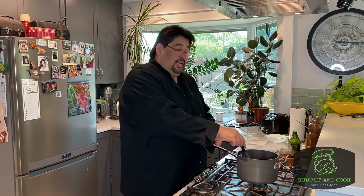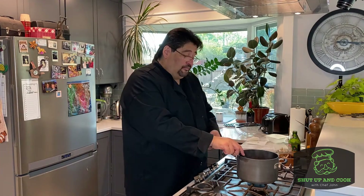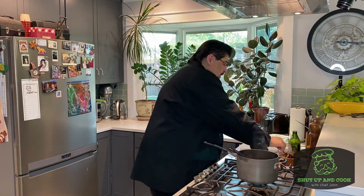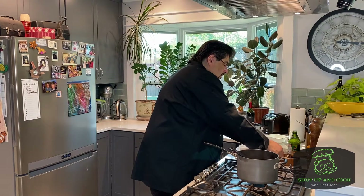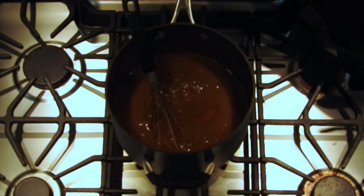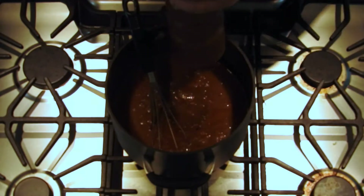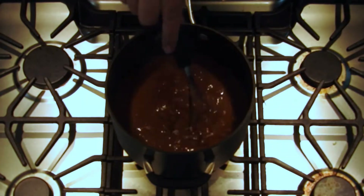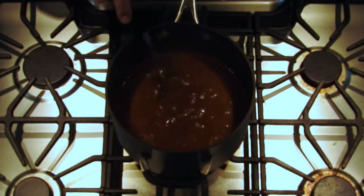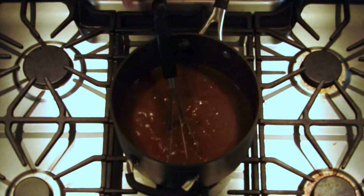We've let this go about ten minutes and it's reduced very nicely. From here we're going to add one half teaspoon of sea salt and a quarter teaspoon of cracked pepper. We put it on low for about another minute or two, and then we're going to strain it.